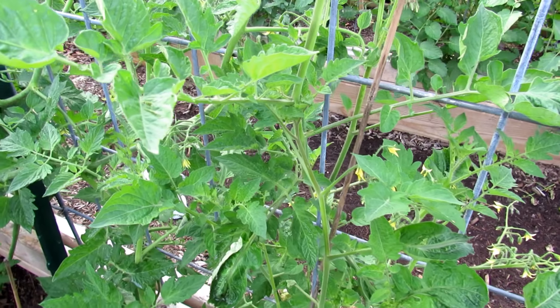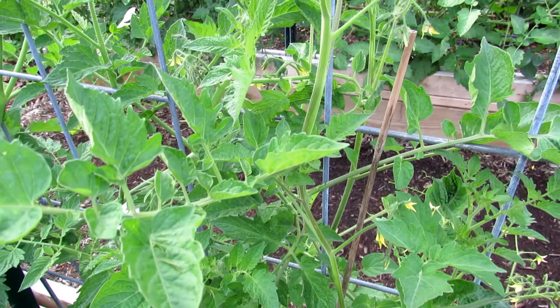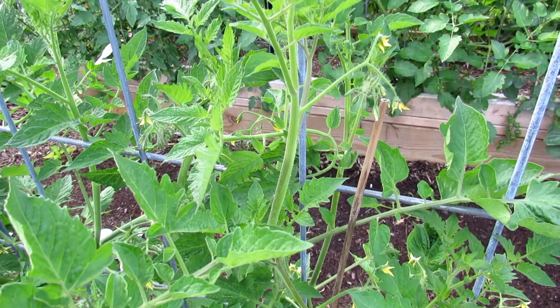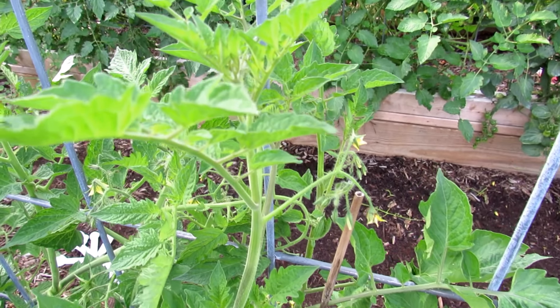Hope you enjoyed the video. It gives you some idea — if not what you can do, at least don't panic. Try to take care of the tomato plant and it should work itself out. Thanks for watching, and please check out my seed shop at therustygarden.com.